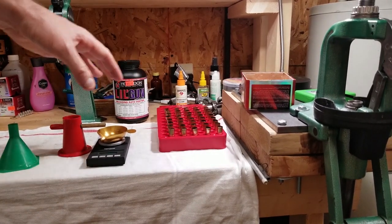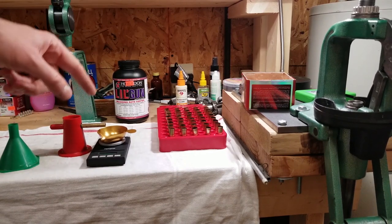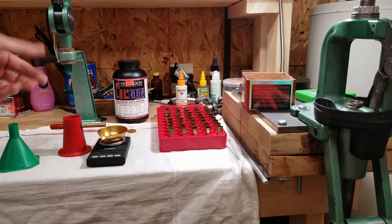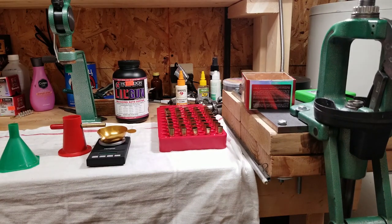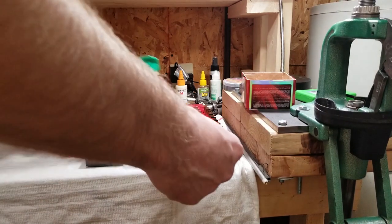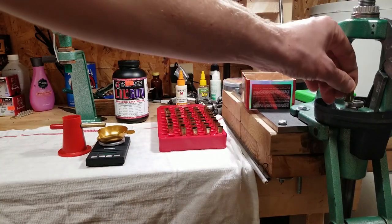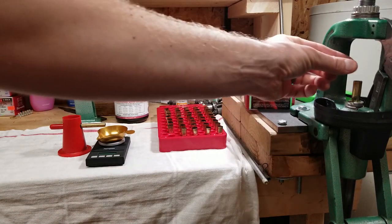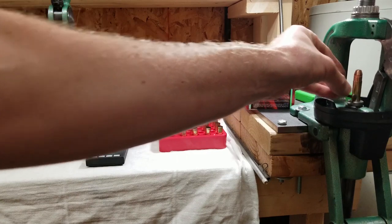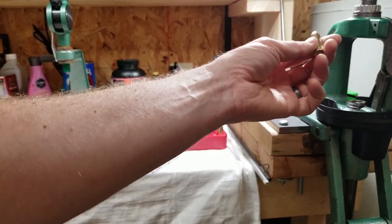Got the expander work done, time for powder charging. We're running 21.9 grains of Lil' Gun. With a single stage press this is honestly the worst part — it's going to take a little time, but whatever, we're having fun with it. I do these one at a time, just like reloading for a rifle. I've got the bullet seating die set to put the top of the brass right on the cannelure, and — look at that — pretty good, voilà.